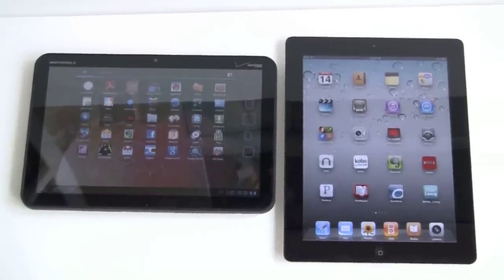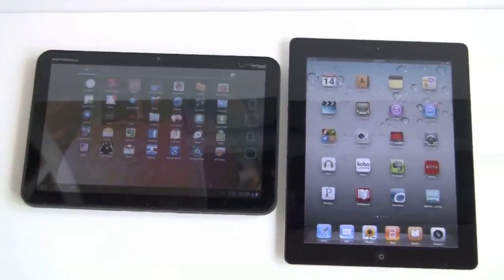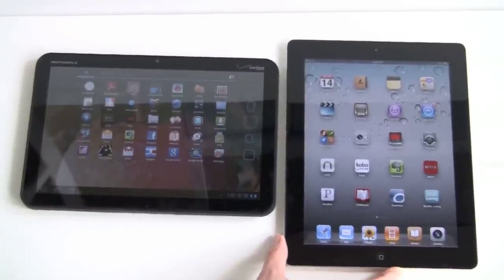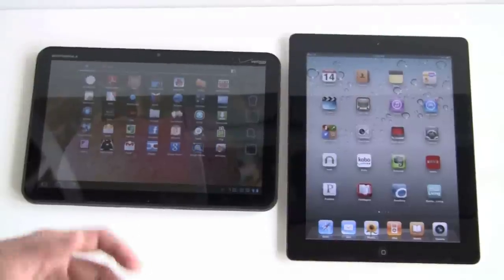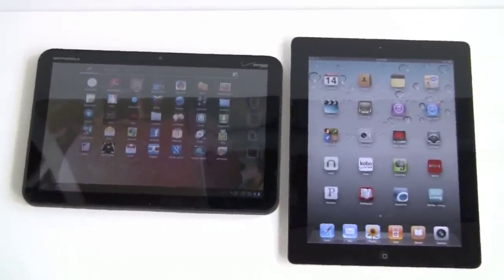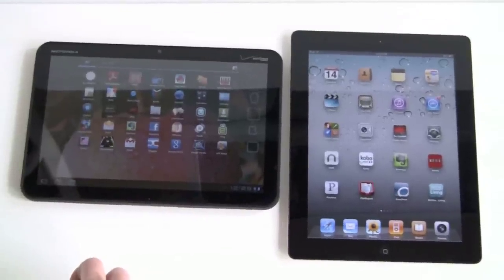In terms of application selection, because Honeycomb has only been out a few weeks, there are about 130 applications optimized for tablets, whereas the iPad has been out 9 to 10 months, so there are 65,000 to choose from. With 65,000 apps available, you have a broad selection, and you'll have to wait a bit longer on the Zoom to see that kind of selection.